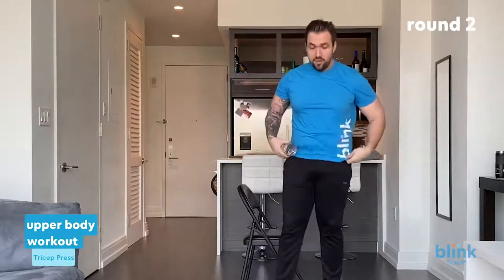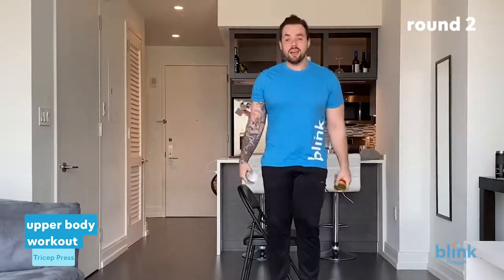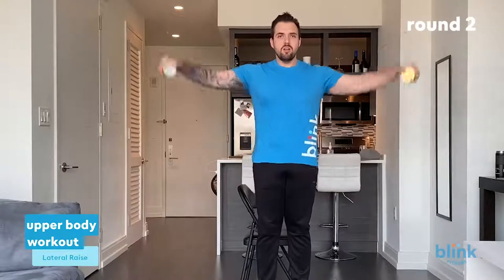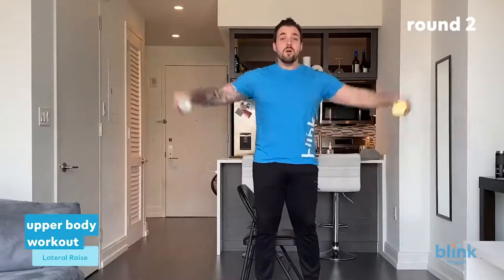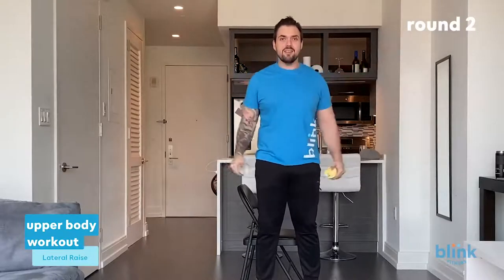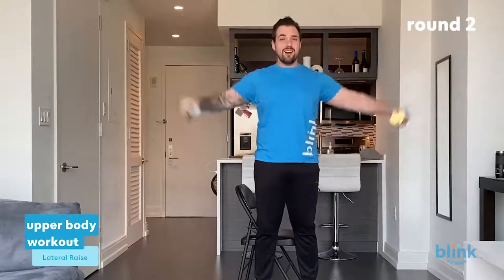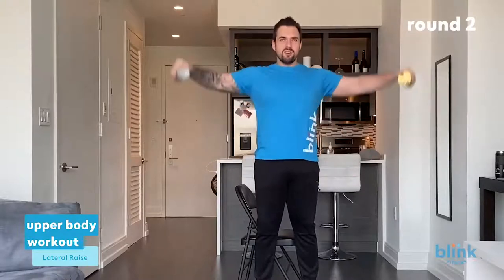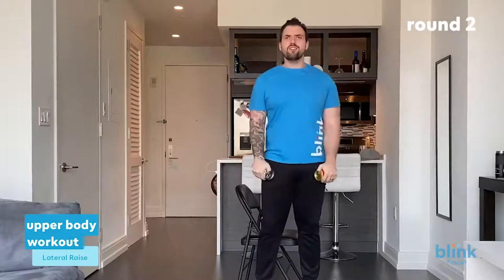Grab both weights — we're going into a side raise. Canned food at your sides, pour that water out — raise to the sides and come back down. Complete all 21 reps, counting one through twenty-one. Shake it out a little bit — the burn is a good thing. Remember, if it's too easy, crank it up; too hard, crank it down. It's all about you versus you.